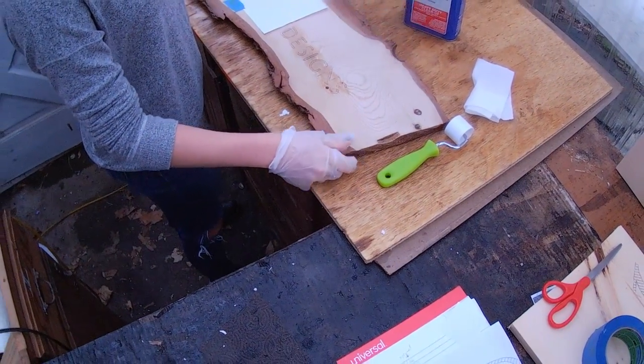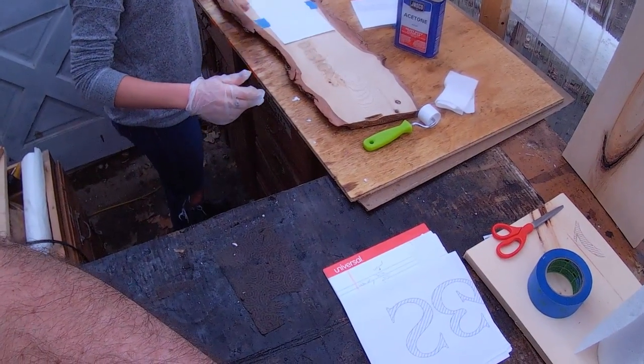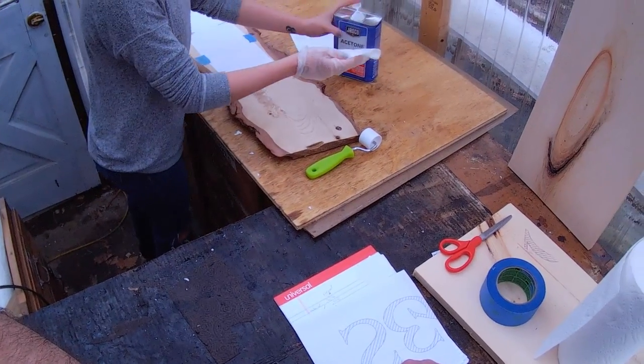The thing about wood is it's going to be a pretty uneven surface with different densities and different textures. So you're not going to get a perfect result, but this is enough for me to base off of as a stencil.